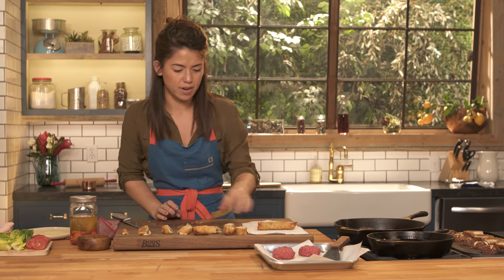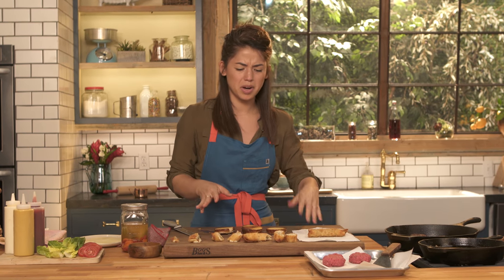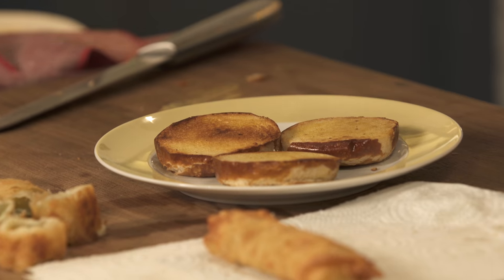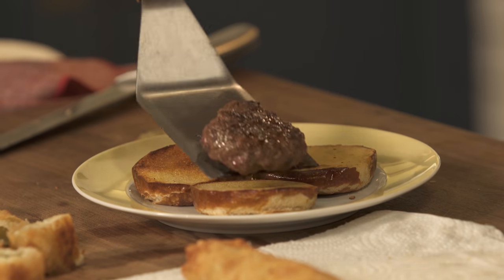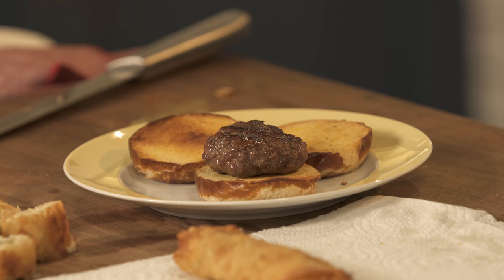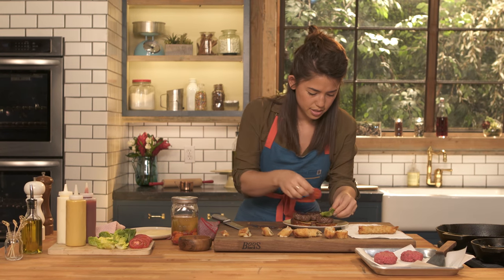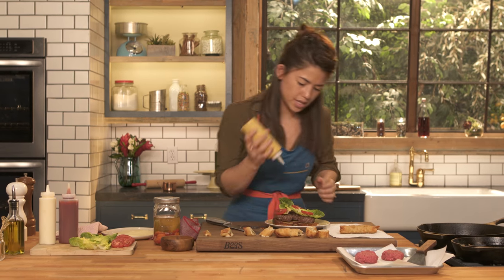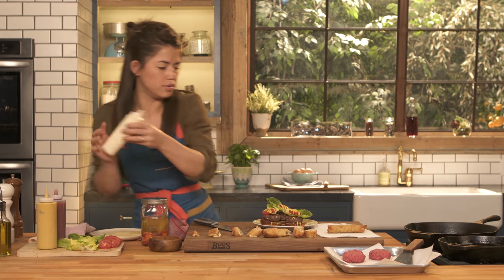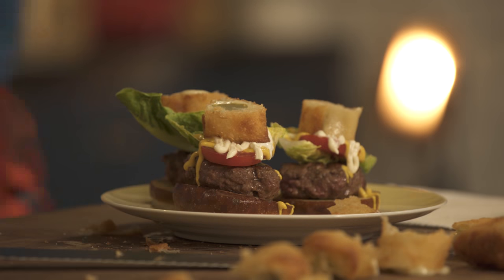Now I'm just going to assemble my burgers. I have some pretzel rolls here toasting, and of course pretzel rolls go great with pickles — they go great with burgers, they pretty much go great with anything. I like putting the meat directly on the buns so that the juice soaks down into the bread. We have our lettuce, our tomato, and really just use whatever fixings you want to use. I'm going to add some mustard and mayo, and they're going to get a pickle right on top. Wow, that's a tall burger. I think I'm ready for a party!